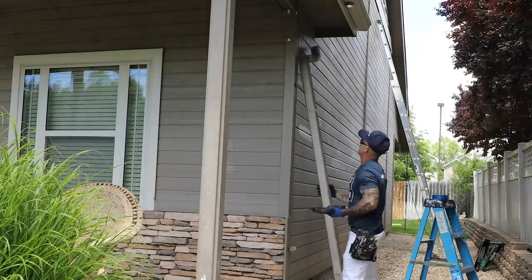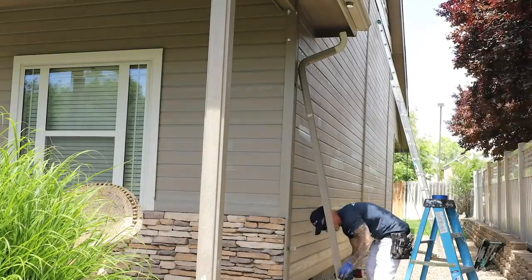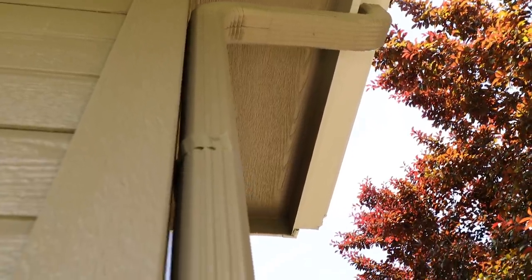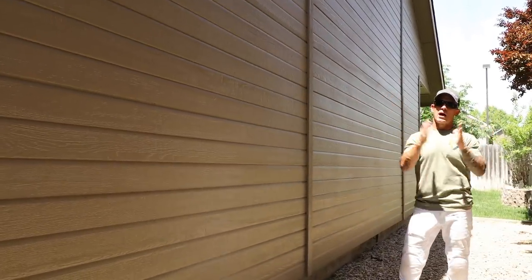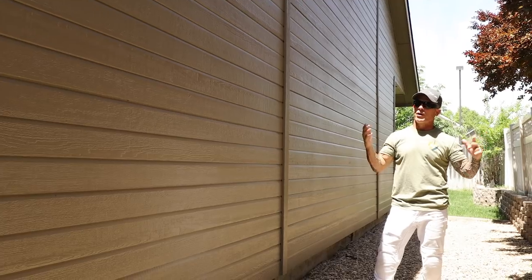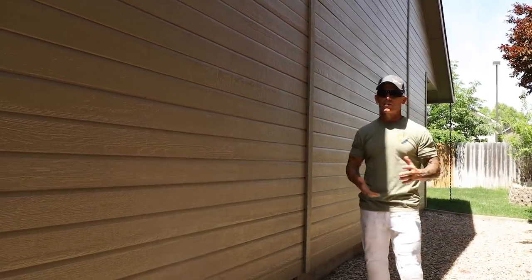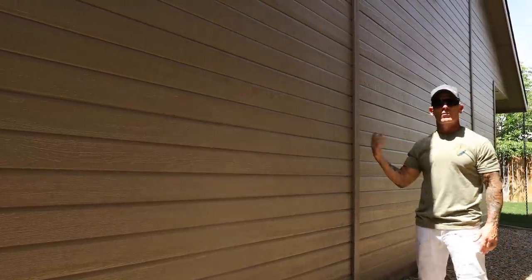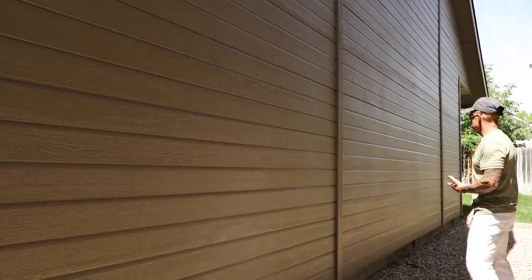We always remove the downspouts so you can paint behind them — you never want to leave downspouts up. This side of the house gets really hot with really hard weather. I sprayed it and it still looked really dry even overlapping 50%, so I had to re-spray it to get it to hold out the sheen properly. Now it has a nice satin sheen to it.